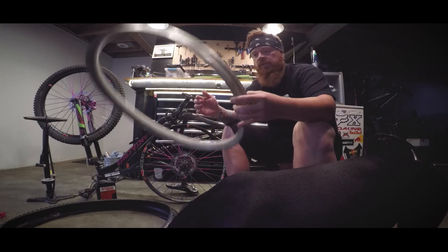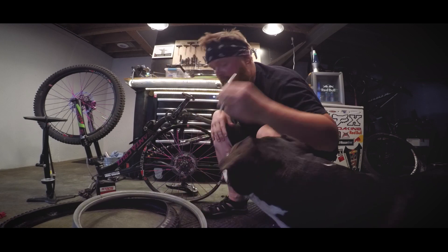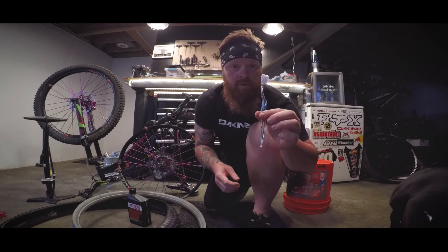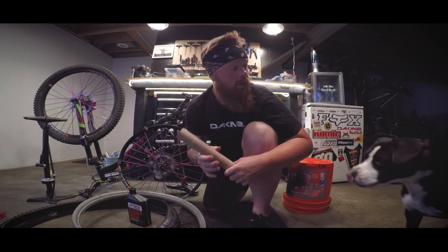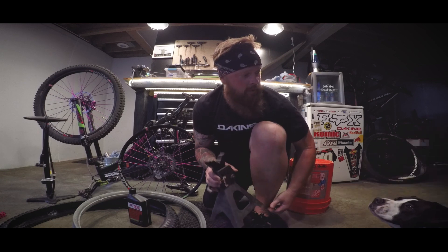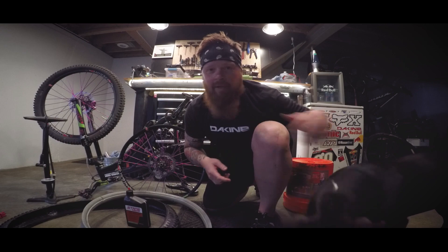So let's go over your parts list. Obviously, you're going to need some CushCores. You are going to need a couple of tire levers — get some heavier-duty ones if you can. Tire sealant. And maybe a dog. I don't know. Let's get to it.